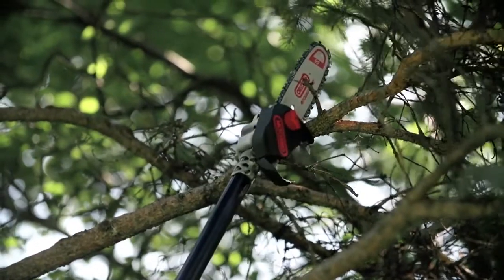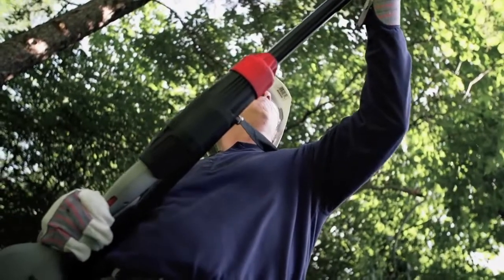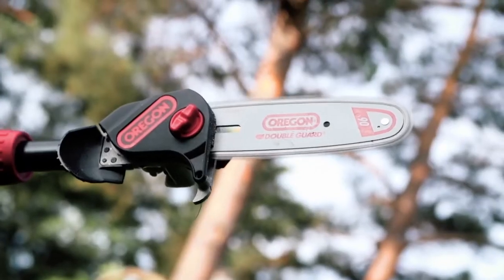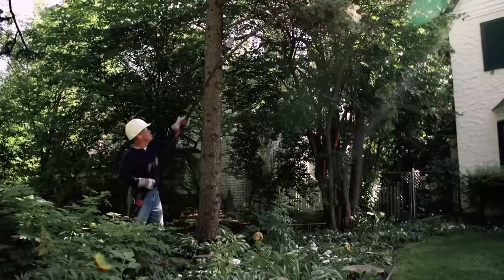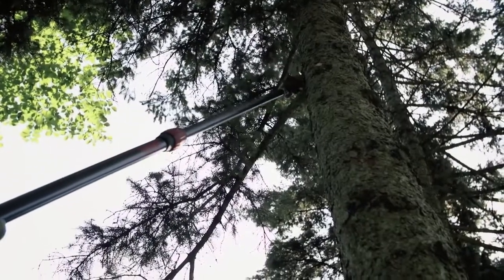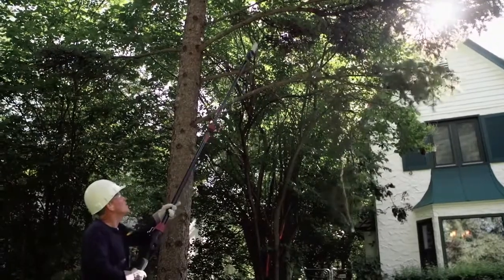Forget about cords and emissions. Powering up is as easy as a pull of the trigger with the PS250's instant start capabilities. You'll notice the saw is about 4 times quieter than a gas saw when in use, and the best part is that it's silent between cuts.